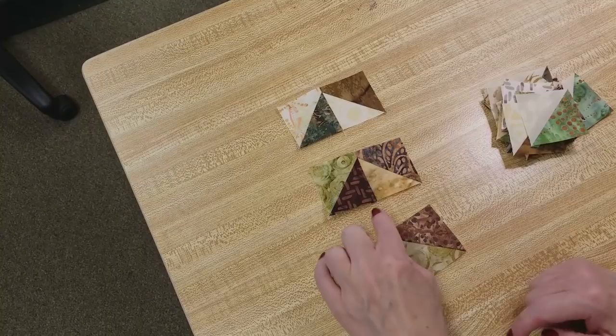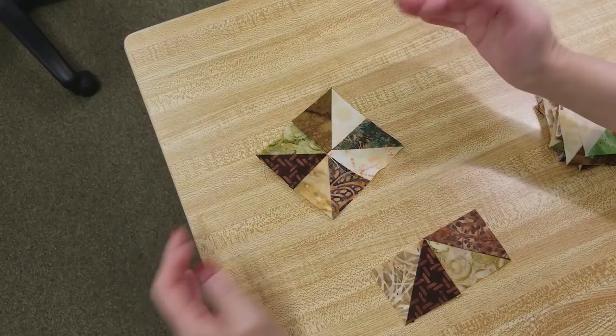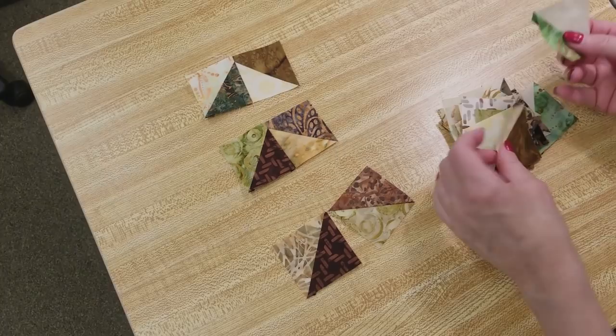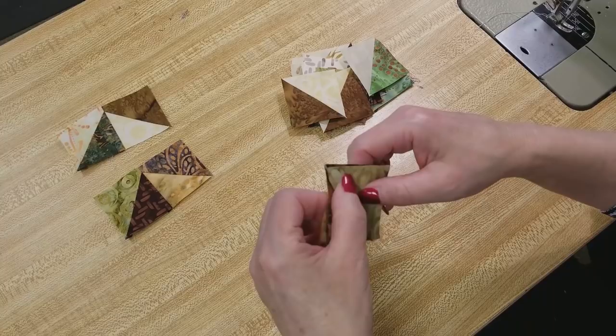Now we're going to take the half square triangles, pair them up, and sew them together like this. When you have two of them you turn them around and that makes a pinwheel. It's easier to sew them all from the top edge — it's easier to match the seam if it's at the top. I'll probably try to grab one brown and one green but I'm not going to worry about it too much because the patchwork is pretty small.